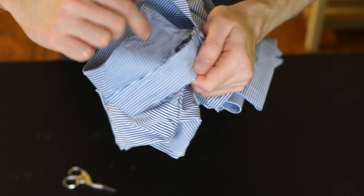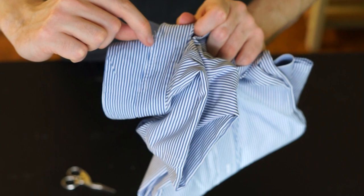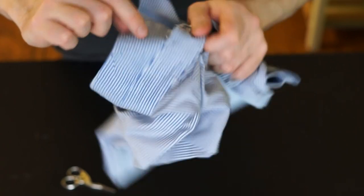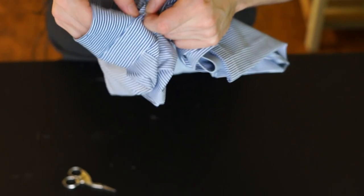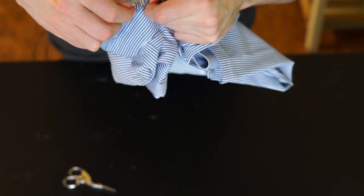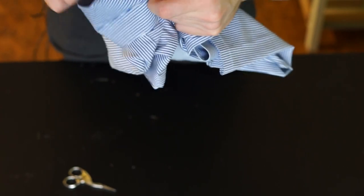So this is the collar you want to remove, and this is the collar band. You can see here there is an upper seam on the outside which you want to remove first, and then the collar is like reverse-stitched. So you will need to pull the fabric aside and then you can get to the second seam here and remove it too.